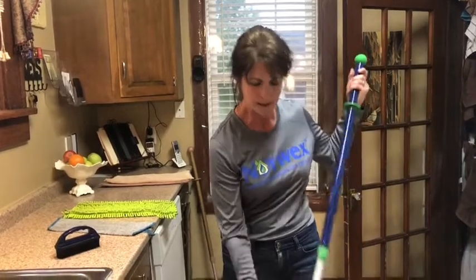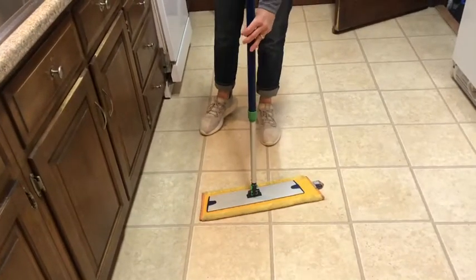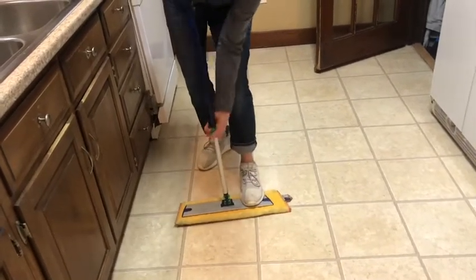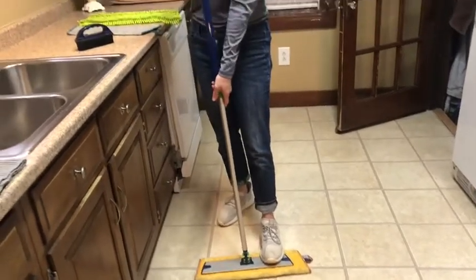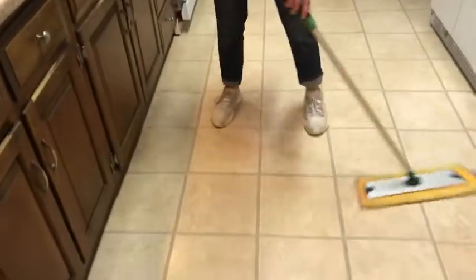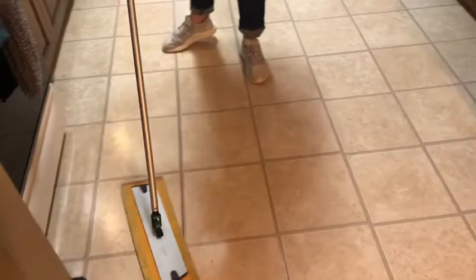This has sticky velcro so it just grabs right onto the dust pad, and then it adjusts to different levels. I like it a little bit higher so as not to hurt my back. You're just going to dust and push in an S-motion and it sweeps, polishes, and grabs everything for you.